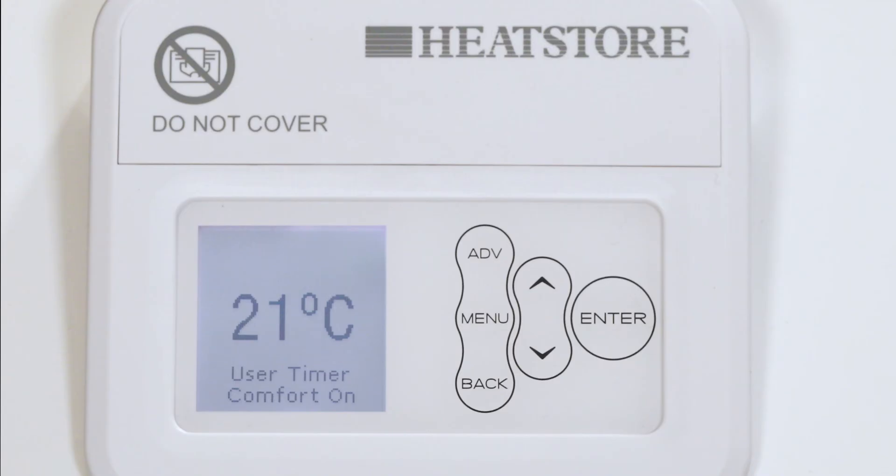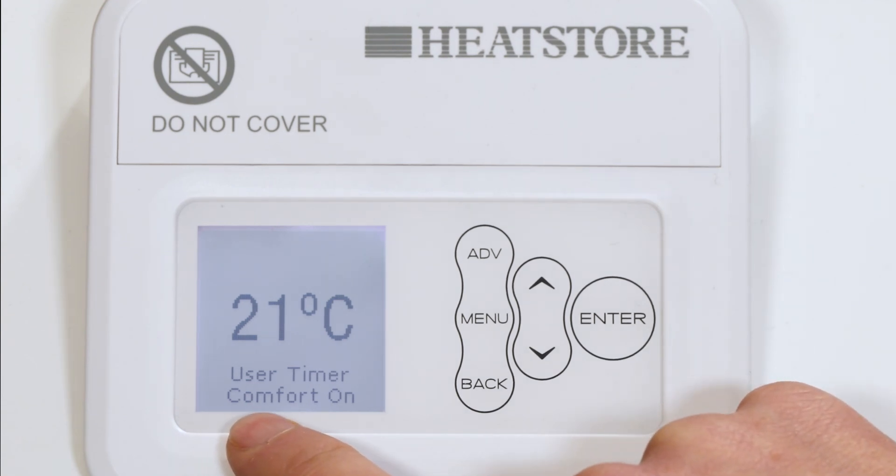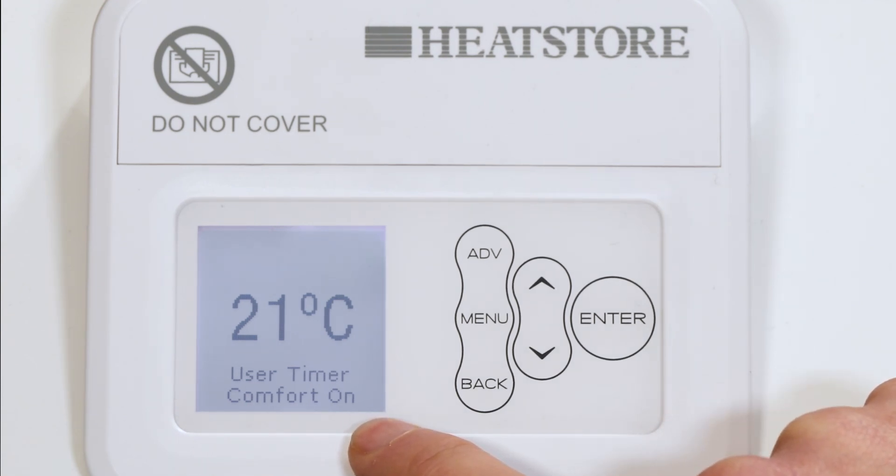The heater control allows you to choose when you want the heater to be on and at what temperature. To deliver the required heat, a low noise fan pushes stored heat from the core into the room. The periods during which the heater is providing heat are called comfort on, shown at the bottom of the screen.